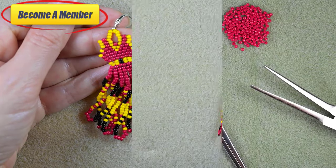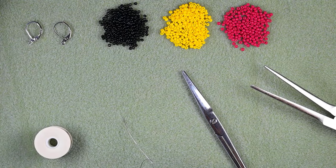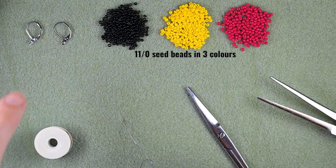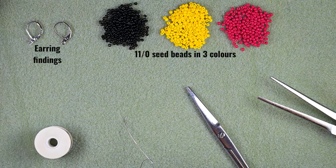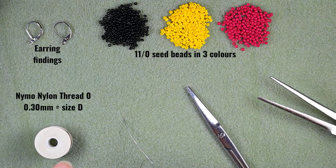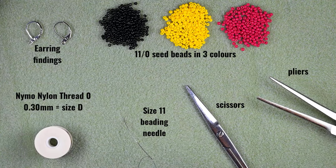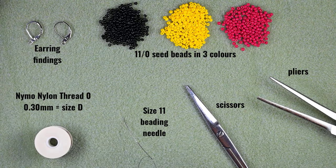Without further delay, let's start with the list of materials. I'm using three colors of size 11/0 seed beads: black, yellow, and red. I'm also using earring findings — liver of sulfur bags, though you could use others of your choice. This is nylon thread, 0.3 millimeters thick or size D. It's a good idea to use nylon thread for this project so your twisted fringes look good. I'm using a size 11 beading needle, though size 12 works as well, plus scissors and flat nose pliers — not obligatory, but useful for difficult beads.